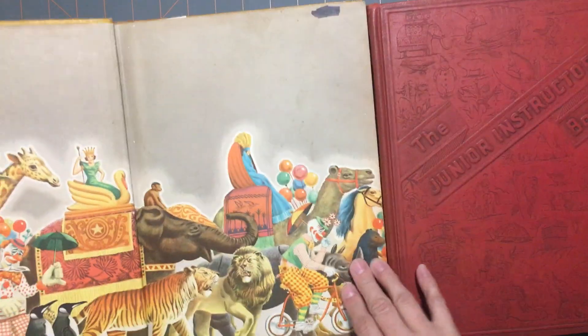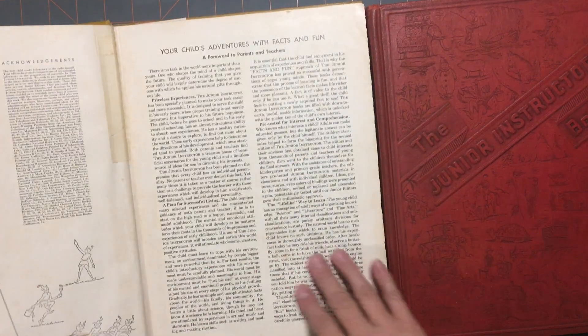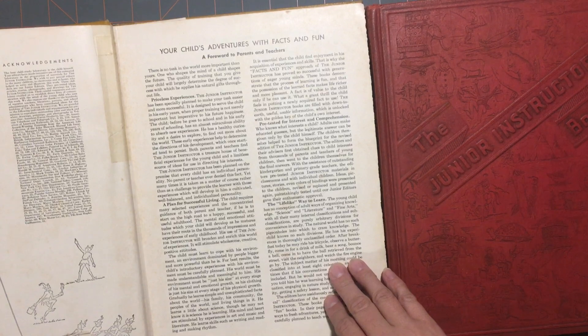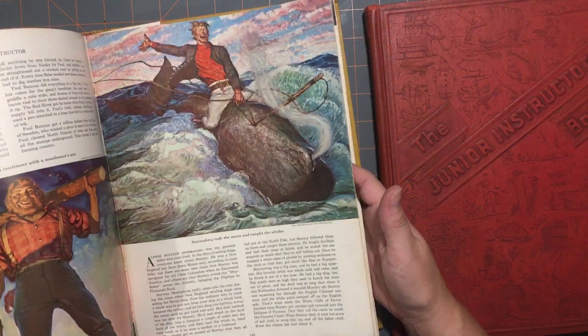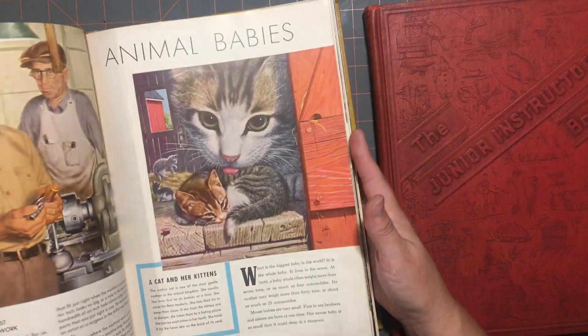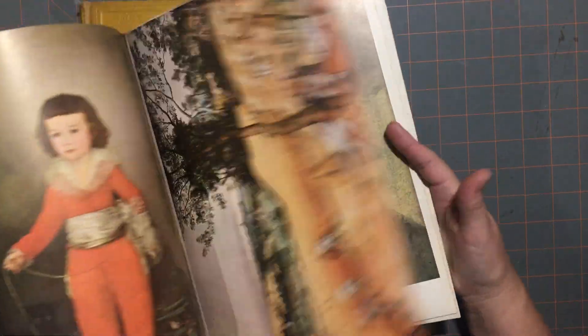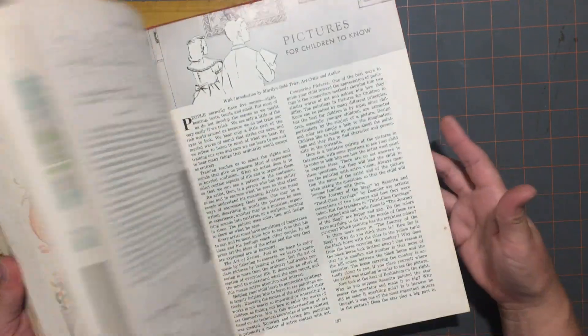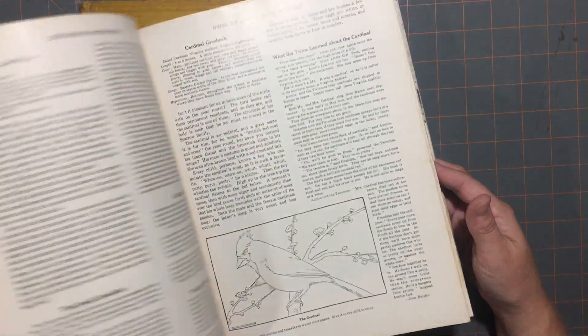The next book I got is the set of the 'Junior Instructors,' book one and book two. I got these because I love to cut out the images and use them in journals. These were from copyright 1916 originally, but this copy was from 1962. It just has a lot of cute images, sheet music, a little bit of everything. They had book one and book two, and I do love the covers. You can take them out and use them as pages in the journal, or fussy cut them.